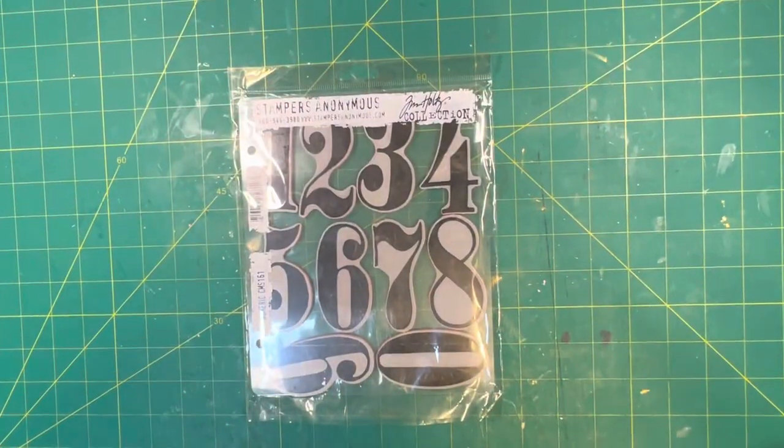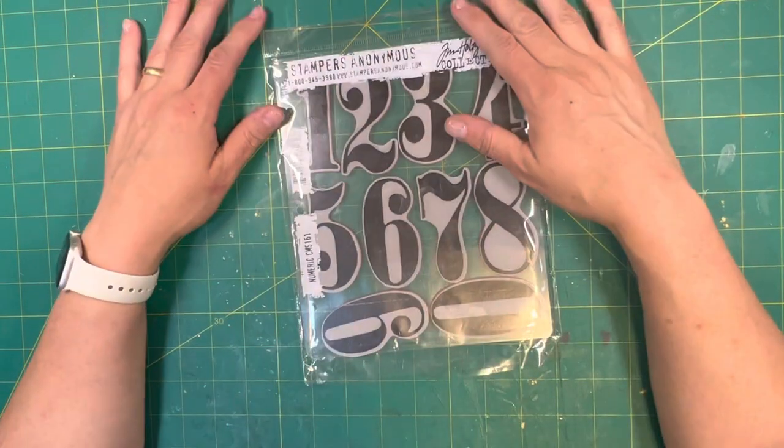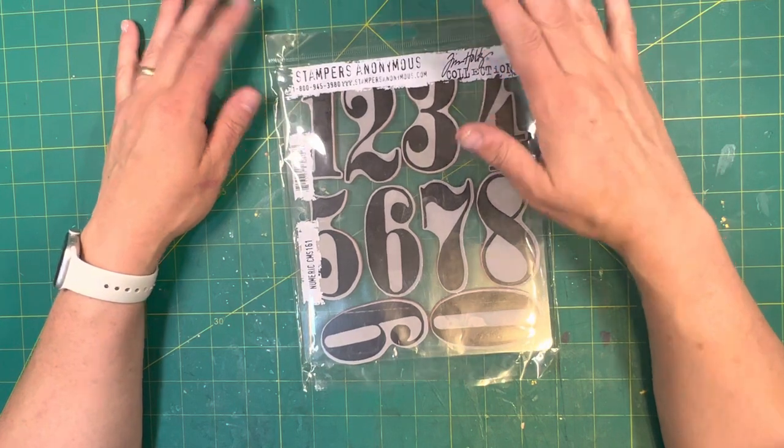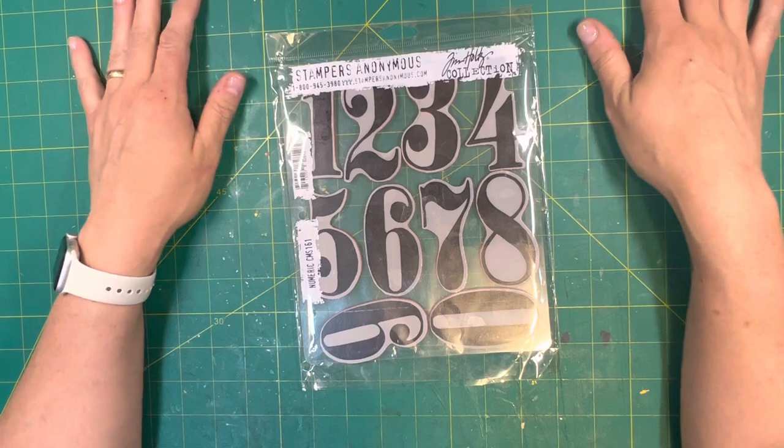Good morning! Mitzi here with 307 Junk Journals. How is everyone this fine Wednesday morning? Today's video I'm going to go over how we should properly care for our stamps.